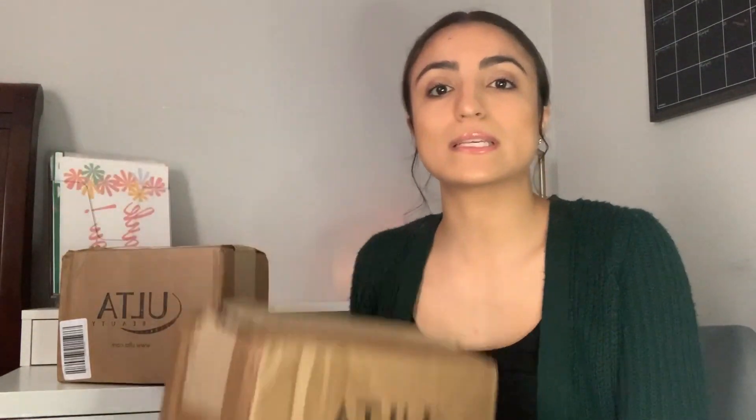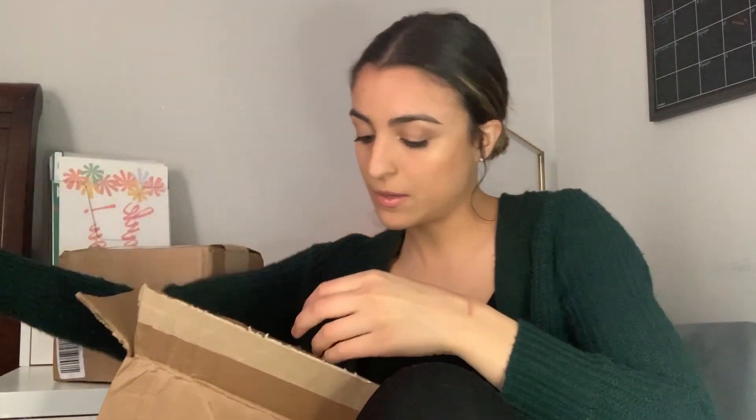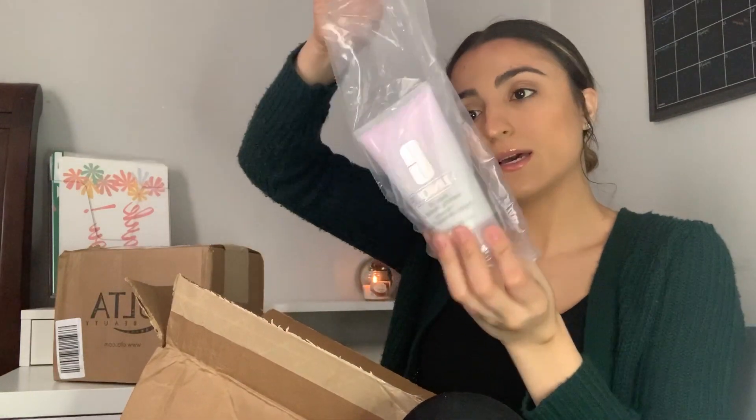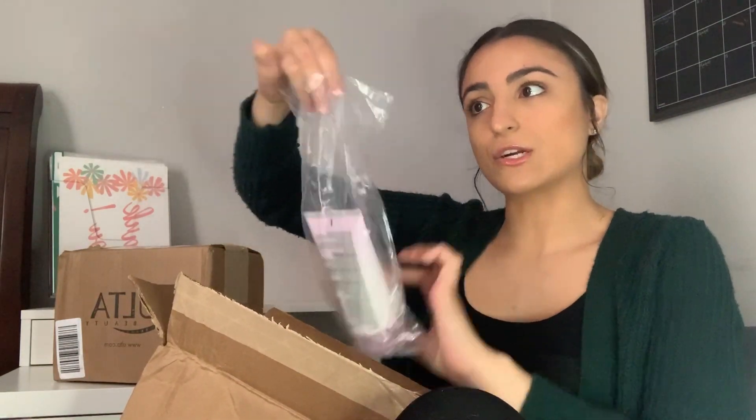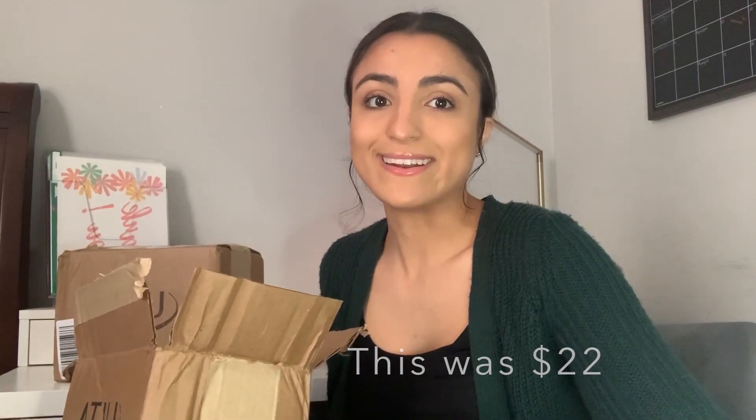Let's get started with this box on top. I actually lost my slice tool — if anybody watched my Amazon haul video I'll leave the link up here — so I'm using scissors. The first thing I see is my Clinique rinse-off foaming cleanser. I use this face wash every single night and morning, it's pretty much the only face wash I use. It gets super foamy when you mix it with water and I really like how it works on my skin. I do have dry skin, so I guess it's good for dry skin.